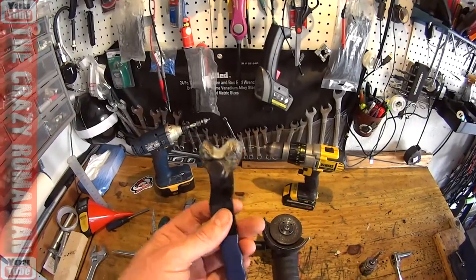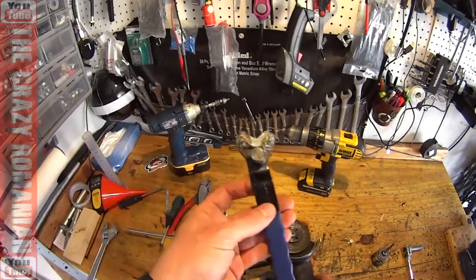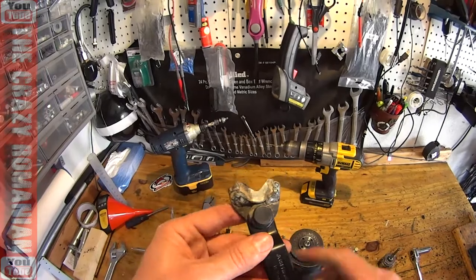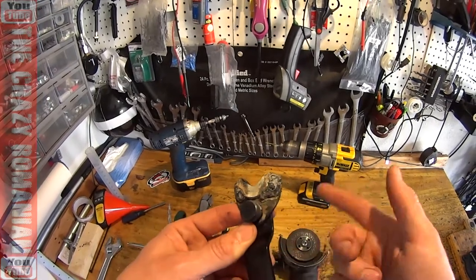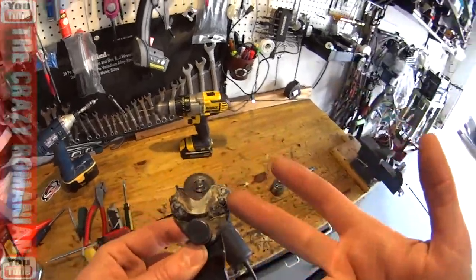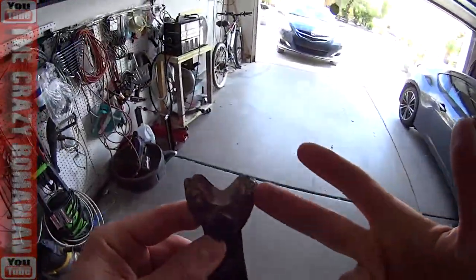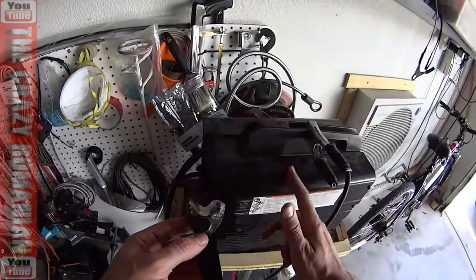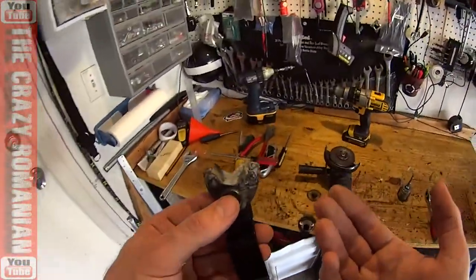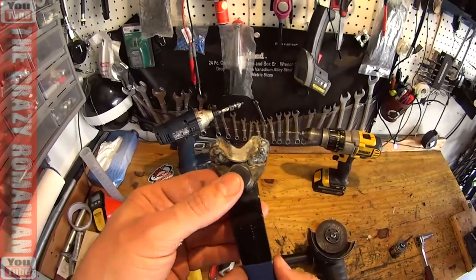At this point, this tool only fits this one grinder because I welded something to it — it's done, that's the end of it. For those criticizing the welds, that was done with a Harbor Freight welder, which is not the best welder in the world, but it solved my problem when it needed to. If you're looking for pretty stuff, maybe check out channels that sell makeup.